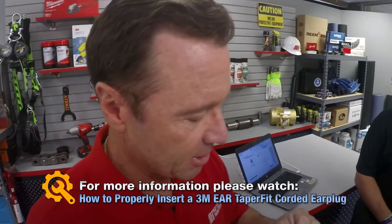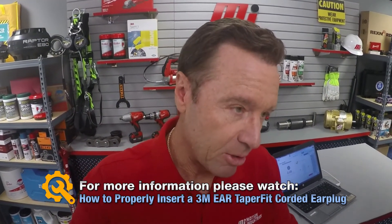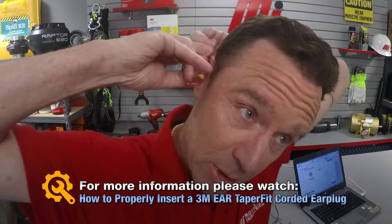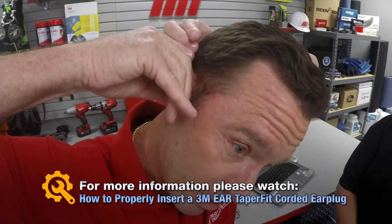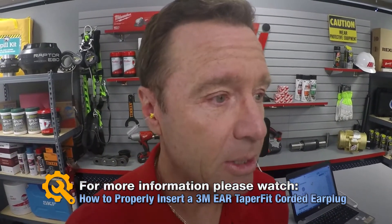And we do the same thing — we roll this. Roll it nice. And you have to make sure that you reach behind, pull up to insert, and then it goes like that and we're good to go.